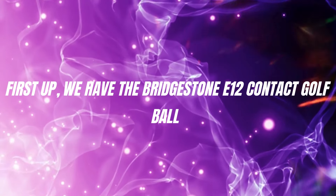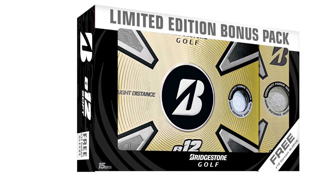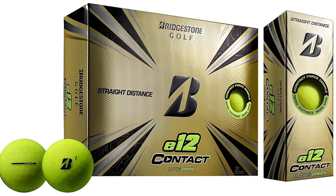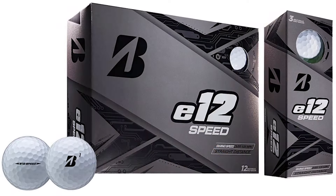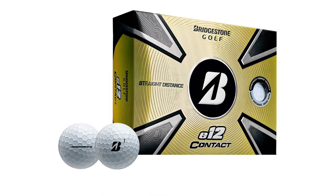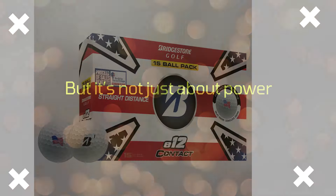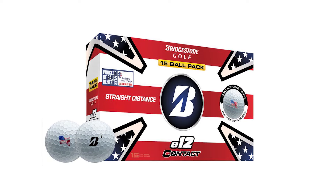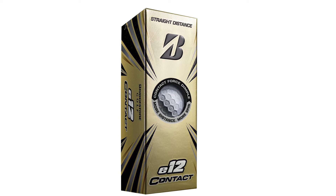First up, we have the Bridgestone E12 Contact Golf Ball. This ball is engineered to deliver consistent, long-distance performance while maintaining a soft feel and control. The real magic here lies in how this ball is optimized for energy transfer — that means more ball speed and lower spin off the driver, which contributes to some seriously impressive distance off the tee. The E12 Contact also performs remarkably well on approach shots, offering just the right amount of spin and stopping power to give you the control you need on the greens. Consistent flight and predictable trajectory? Check and check.